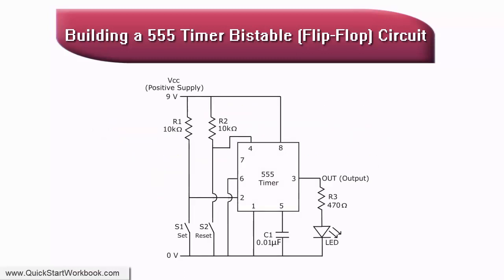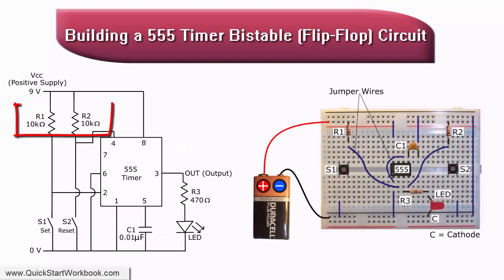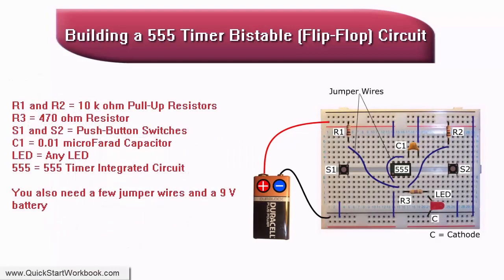The circuit needs two push buttons: S1 to switch the LED on, and S2 to switch the LED off. Pull-up resistors are used to ensure that pins 2 and 4 are held high when the corresponding switch is not pressed.